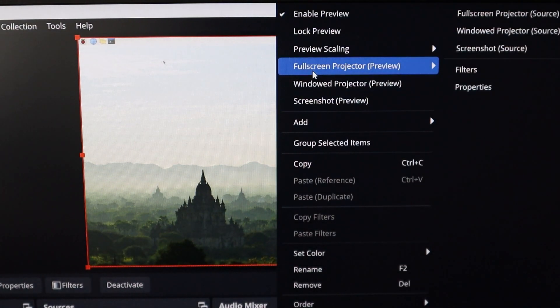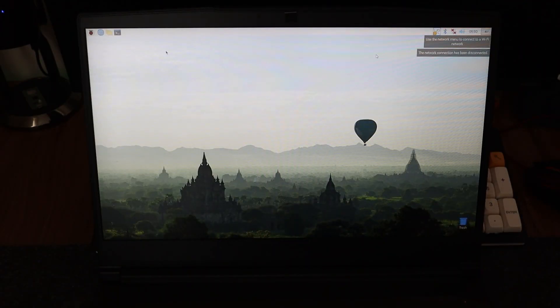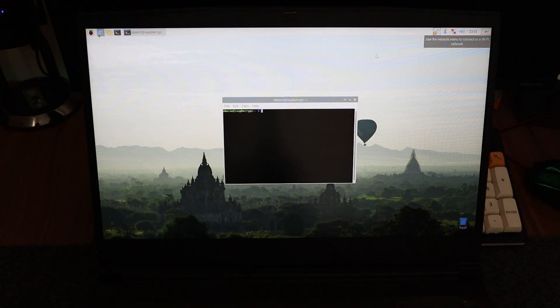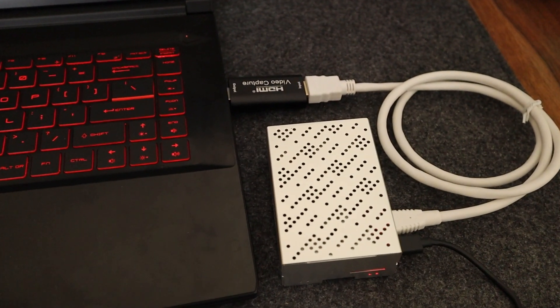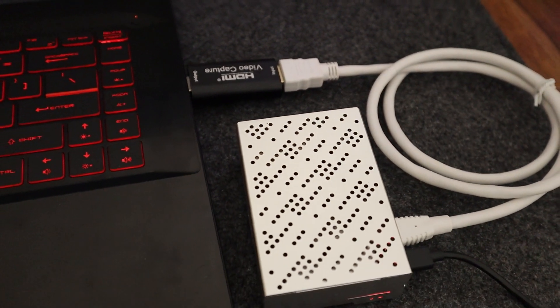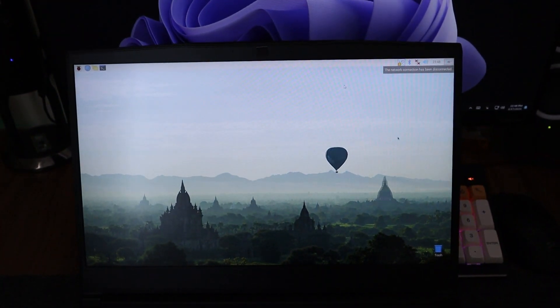If you want to go full screen, just right-click and go to Full Screen and choose your display. The reason I like this better than VNC and other remote connections is because you don't have any disconnection — you are connected directly to your laptop without any issues. Here's a quick overview of the setup: the Raspberry Pi is powered on, connected via micro HDMI to HDMI to the video capture device, which is connected to the laptop, and we can see the Raspberry Pi screen through OBS Studio.